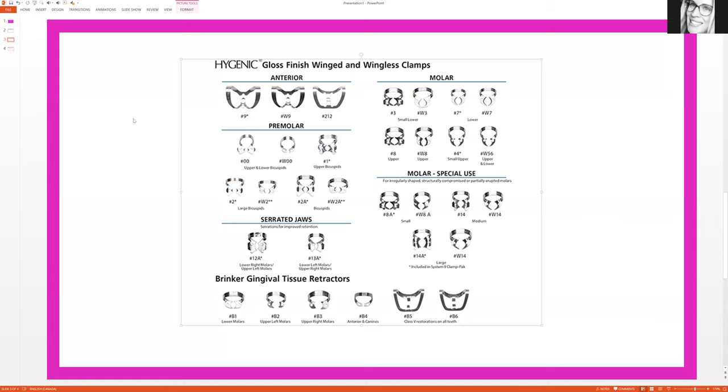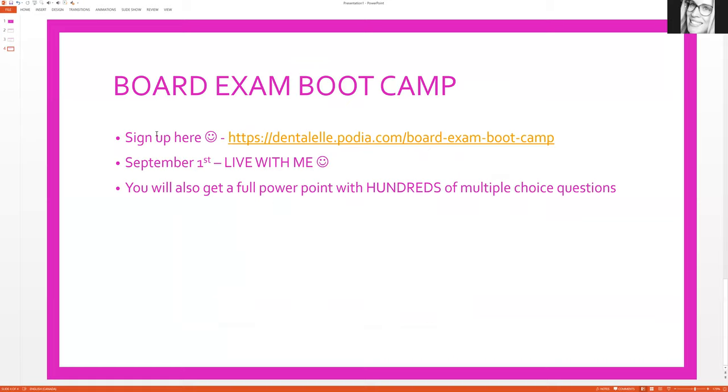I hope that helped, you guys. I do talk more about the rubber dam — pretty much everything you have to know for the board exam. We will be going through hundreds of questions, plus I will be sending more to you afterwards. If you haven't signed up yet, you should. As of now we have 22 members. This is the perfect time to ask me anything because I will be live and I'm more than happy to help. I do the board exam boot camps probably every four months, so there won't be another one for a while. Now is the time to start. Thank you so much for listening!